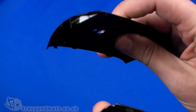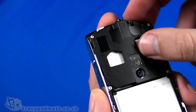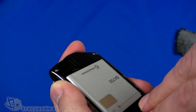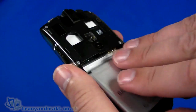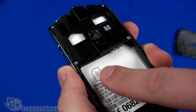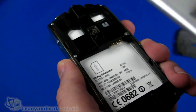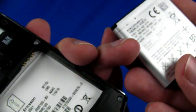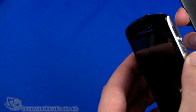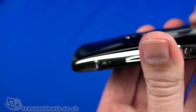The back cover peels off — it is a fairly plastic back cover. Underneath we have a micro SD card slot with the micro SD card already in place. The battery is already in place but pops out to allow access to the SIM card slot, so the SIM card just pushes in and then the battery pops back in afterwards. Battery capacity is 1500 milliamp hours, a fairly decent capacity. We'll pop the back cover back on and squeeze it carefully all the way around.